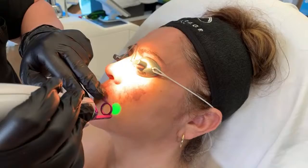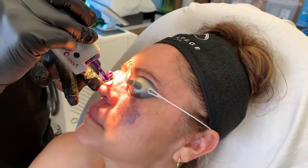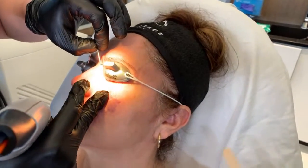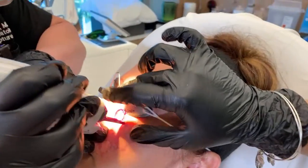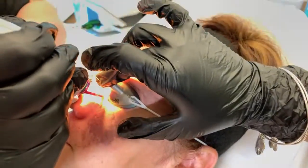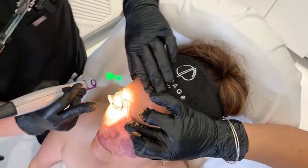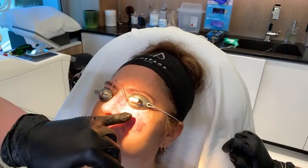A lightening cream would absolutely not get rid of this, but we need it because we don't want her to get hyperpigmentation. Can she wear makeup while she heals? She can. We're going a little higher now — notice we have an amazing goggle here from Innovative Optics, which I helped them create. These white areas you can see here — that means the treatment is very responsive.